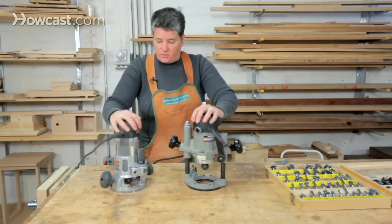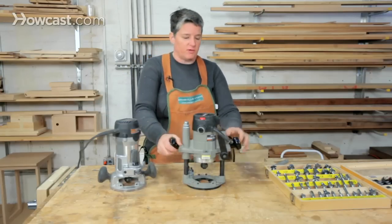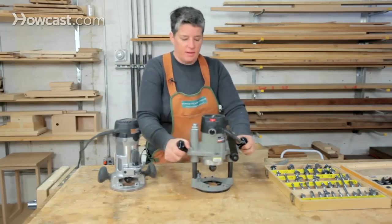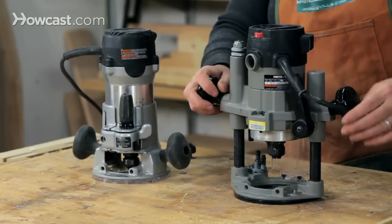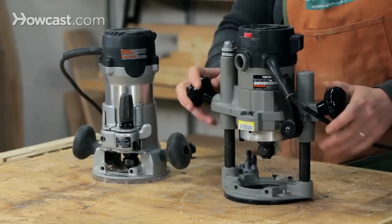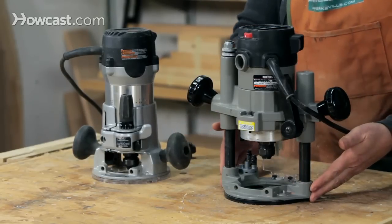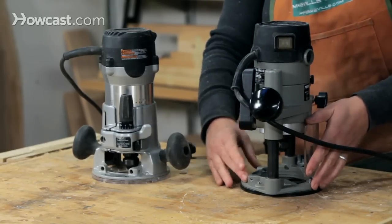Either one of these routers requires some type of guide system — neither is suitable for free handing. The router has a very powerful motor and it will tend to move out of your hands if you let it. So you always need some kind of jigs or guide rails, either on the router itself or externally, to keep it aligned.